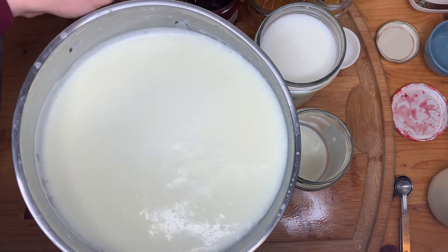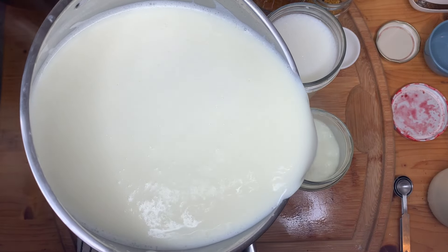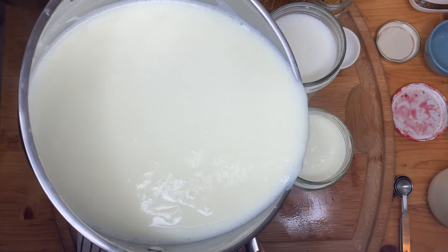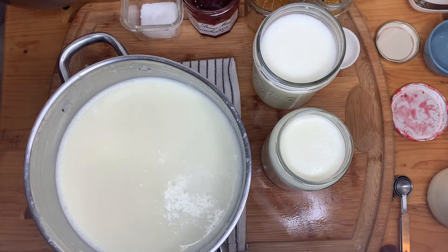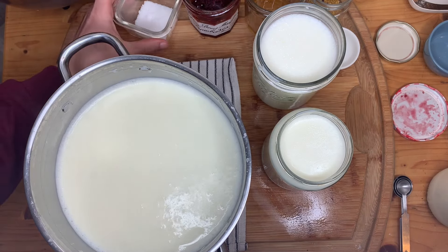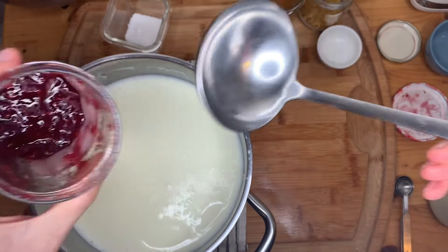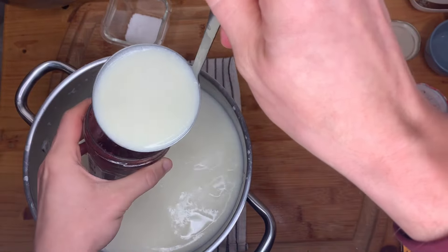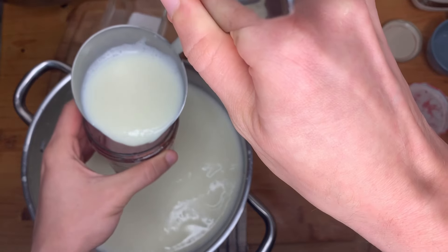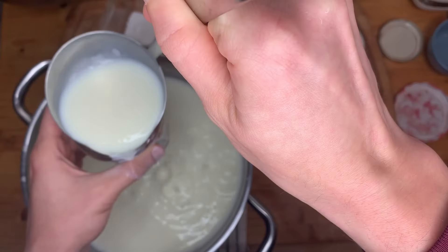This is all my warm milk. Because my jars are cold, that will help cool down my yogurt mixture. Now let's add the inoculated milk to all the jars. I'm going to be a little more gentle with adding my inoculated milk to these containers so that I don't disturb the bottom layers.